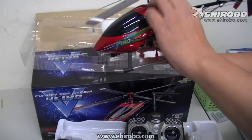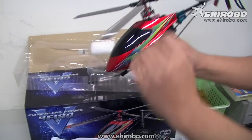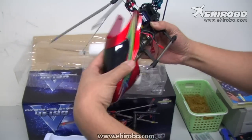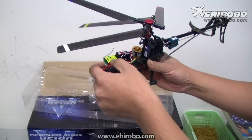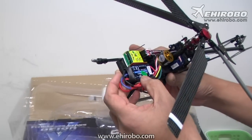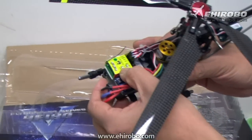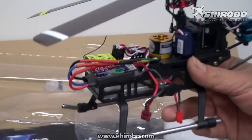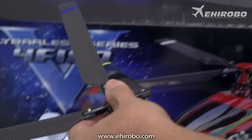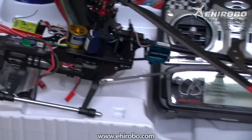Let's take a peek inside. For this one you've got a separate brushless ESC, and also a flybarless system, because you need it for the tri-rotor setup. So it's another cool little helicopter from Walkera.